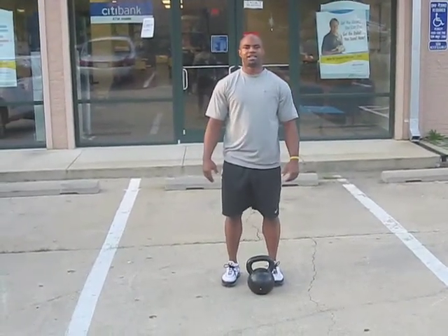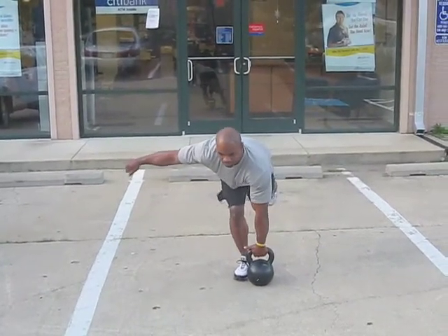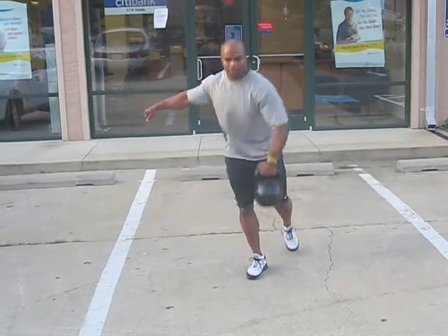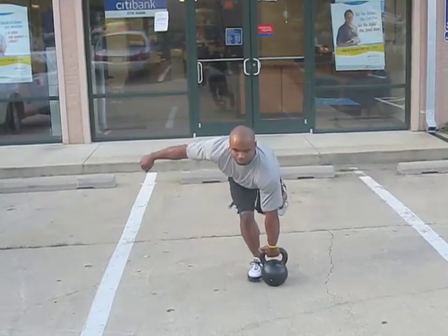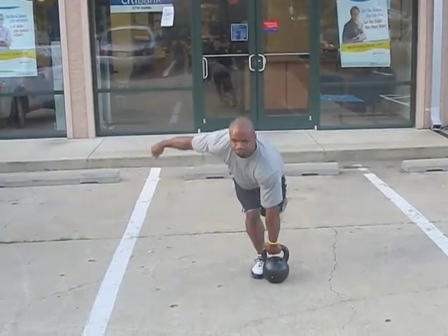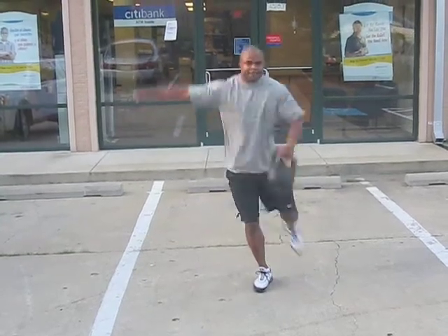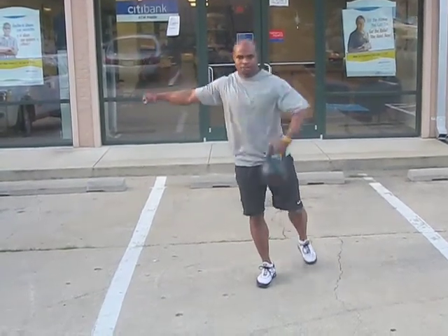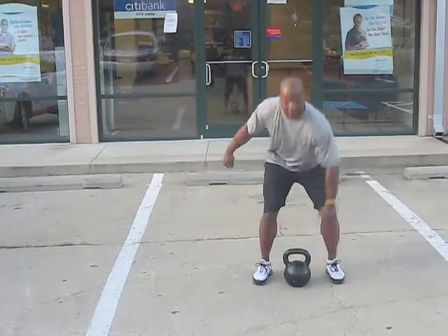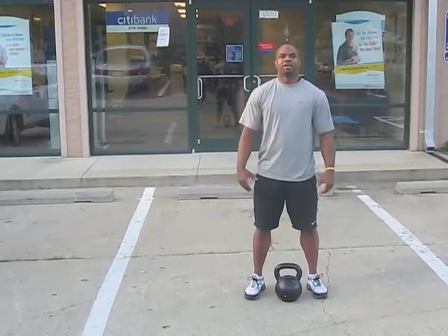Alright, here's the Kettlebell RDL Clean. A wonderful exercise for unilateral leg strength and also explosive pop. There you have it, the RDL Clean.